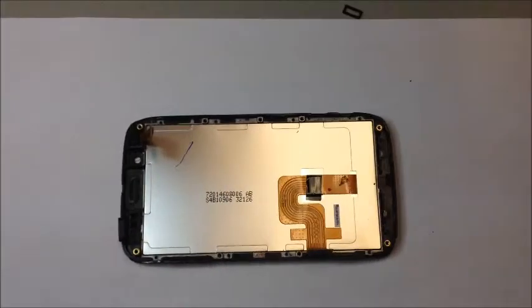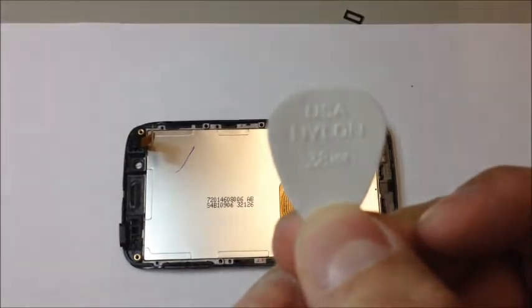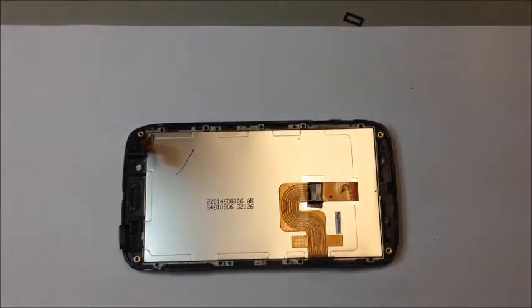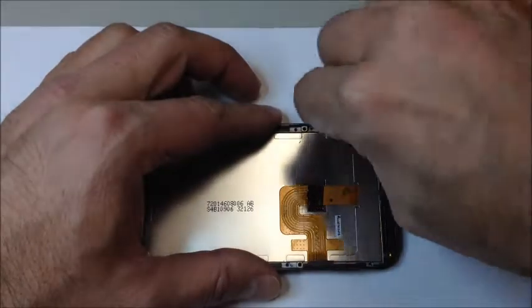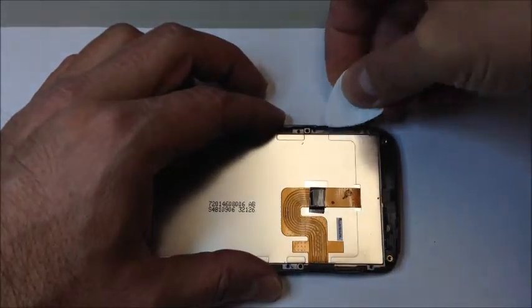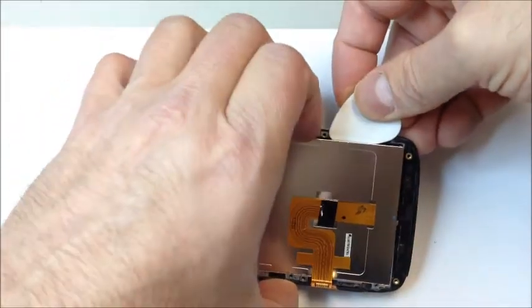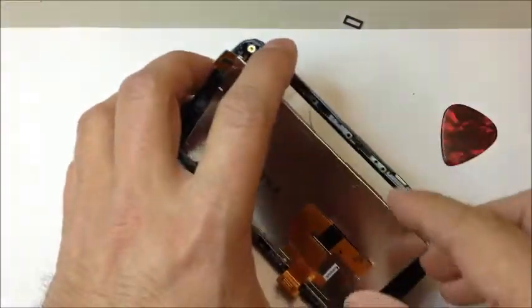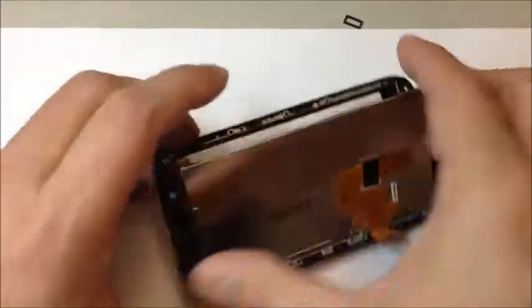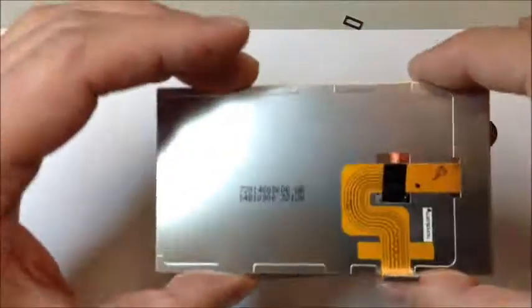Use a very thin pry tool — about 0.38 millimeter — something flexible and thin to get in between this area. You don't have a lot of room to work with. I don't recommend using a razor blade unless you're very comfortable with it. Be careful not to damage the LCD or get adhesive on the front — it's very difficult to clean. Just carefully work it out, and the LCD comes right off.